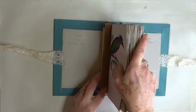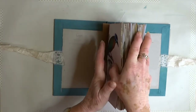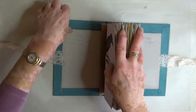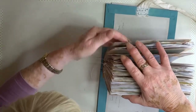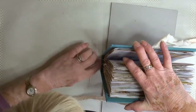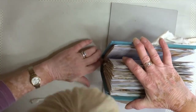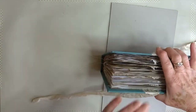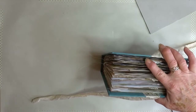Now for the fun bit — the lining up. I've actually cheated a little: I made a mark at the bottom so I can see where it needs to go, then pull it over. It should sit in the middle — there we are. And that is as easy as it gets; in fact, that's probably been the easiest part of assembling this journal.